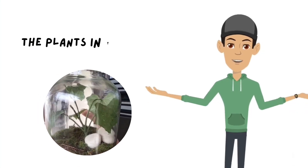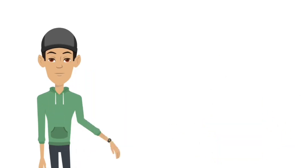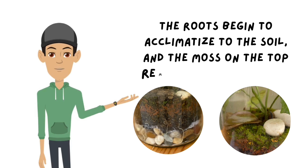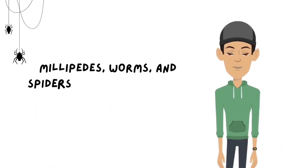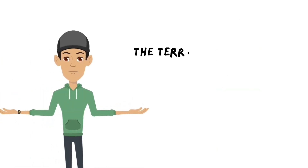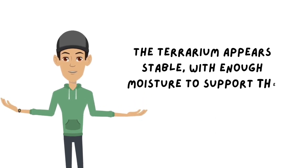In the first week, the plants in the terrarium started to grow well. The roots began to acclimatize to the soil, and the moss on top remained fresh and green. The decomposer animals — such as millipedes, worms, and isopods — began to adapt to their new environment. The terrarium appeared stable with enough moisture to support the growth of this mini ecosystem.